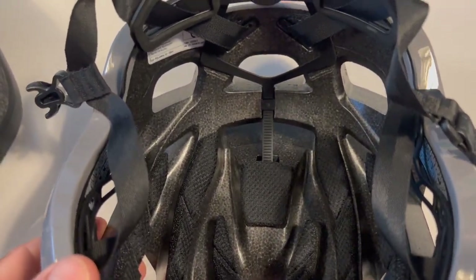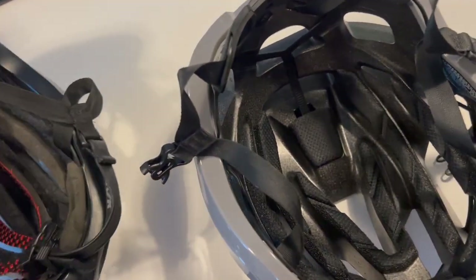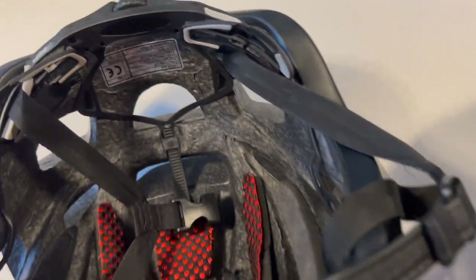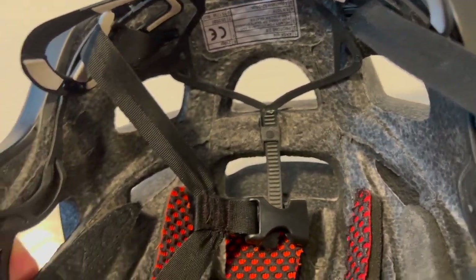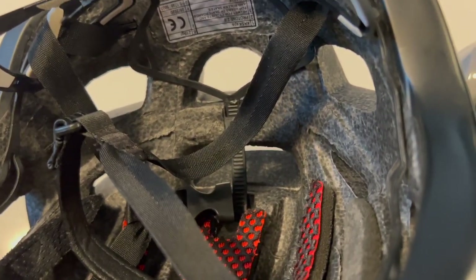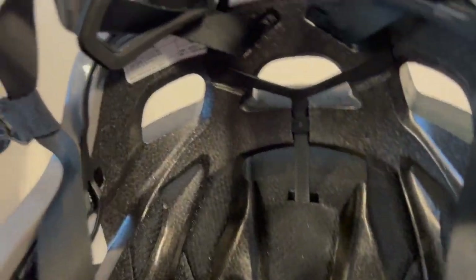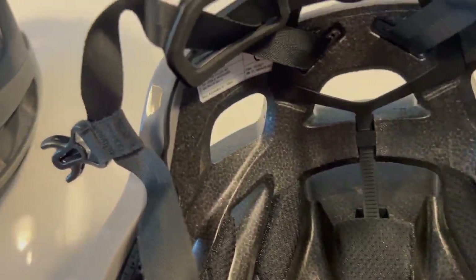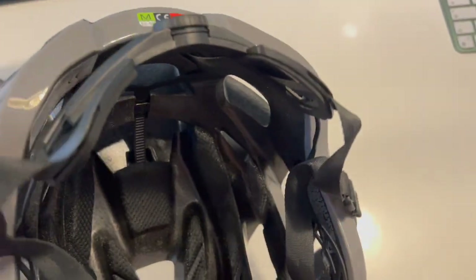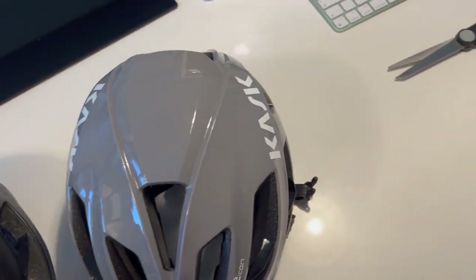The polystyrene is interesting — I know a bit about this because my very first job was selling the stuff, so I know about polystyrene moulding. On the older helmet it's quite rough: the beads are bigger, the moulding isn't fantastic, with a lot of flash. Whereas on the new one it's actually very good — very neat and clean, the beads are much finer, the precision is there, no flash. The quality has clearly come up a bit.